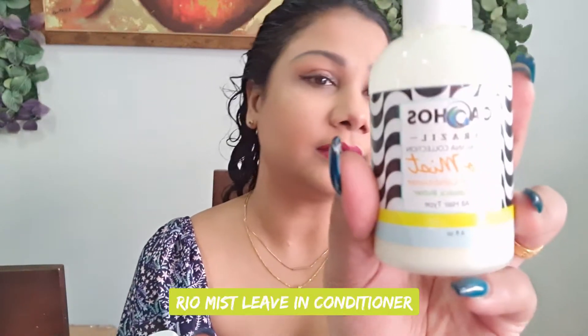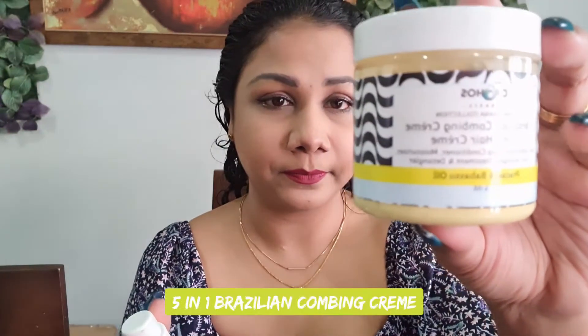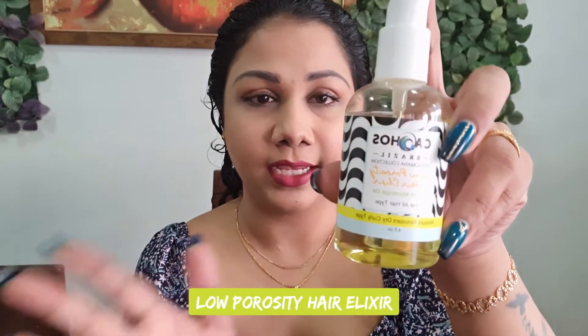I'll be doing a review on their Copacabana set. In the set they have three products: the first one is the Rio Mist leave-in conditioner, then they have the five-in-one combing cream, and they have the low porosity elixir and high porosity one — two different ones depending on what type your hair is, whether it's high porosity or low porosity. Mine is low porosity so I got that one.